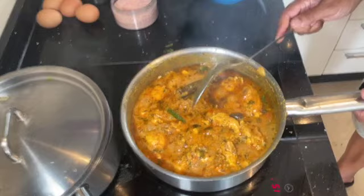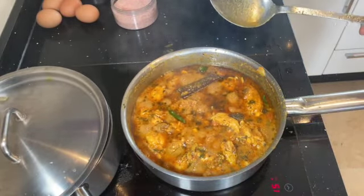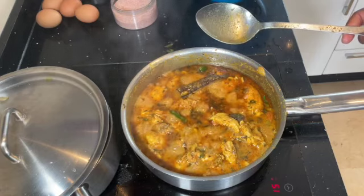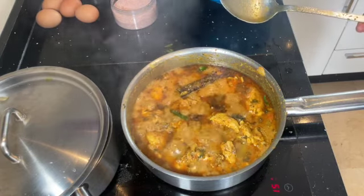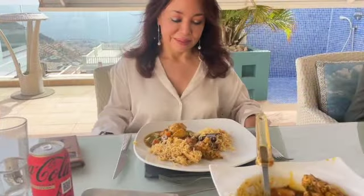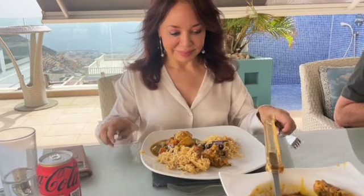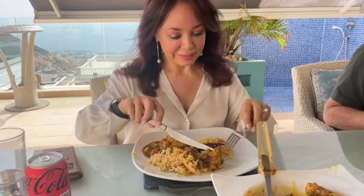After 20 minutes the curry is done. Now we're going to dish it up and serve it to our guests, Tamara and Jose. Let's see what they say. Tamara, this is my Punjabi chicken — please let me know what you think and if you enjoy it.